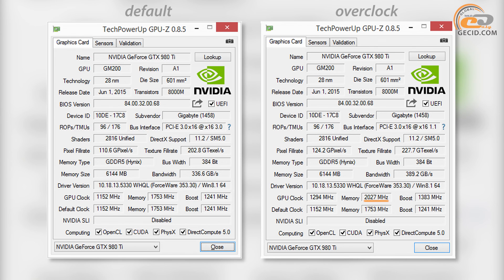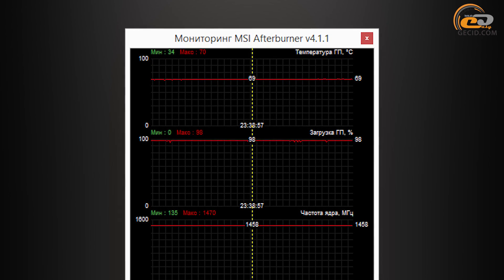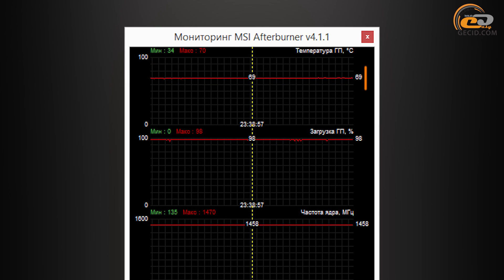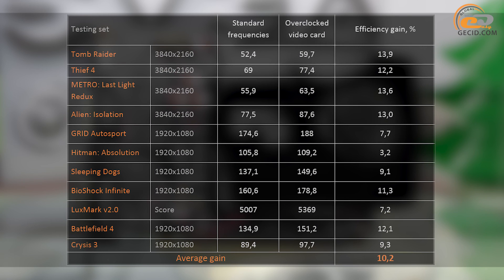The memory frequency was also increased by 274 MHz, resulting in a gain of 15.5%. During overclocking, the fan speed was fixed at 100%, while the GPU temperature didn't exceed 69 degrees. As a result, the actual efficiency gain was slightly more than 10%, a growth of processing speed that will be certainly detectable in games due to the significant FPS increase.